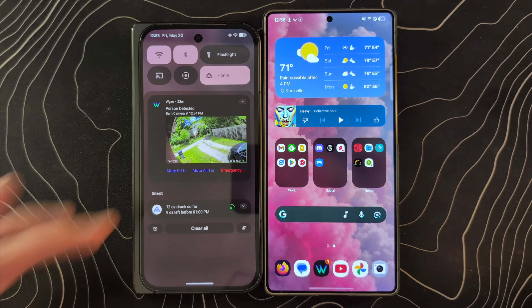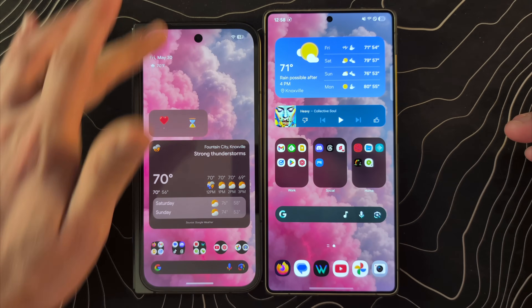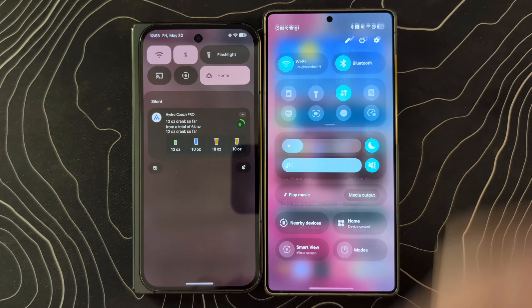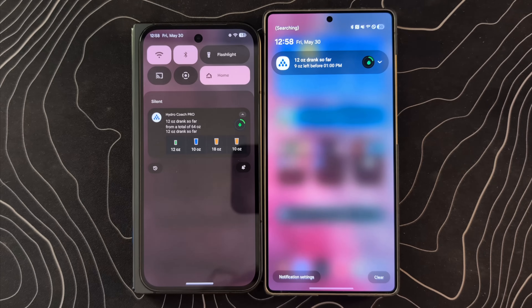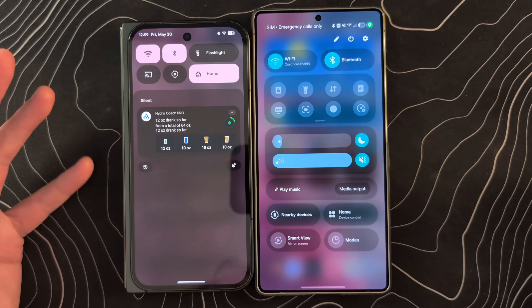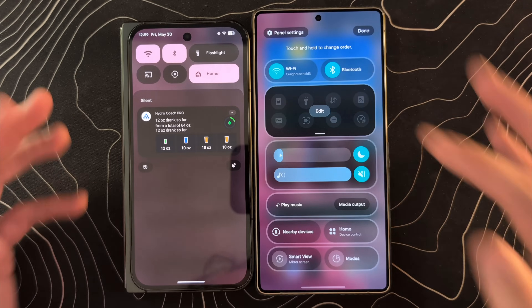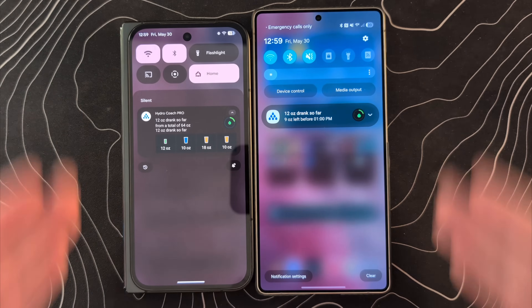Looking at our quick settings, things change quite a bit. On these Pixel devices, no matter where you swipe, you get the same panel, whereas on Samsung devices, a swipe on the right gets you quick settings and a swipe on the left gets you notifications — they've separated these two things. You can go into panel settings and make them be together, which is how I prefer it, giving you something much more familiar to what we've seen in the past.